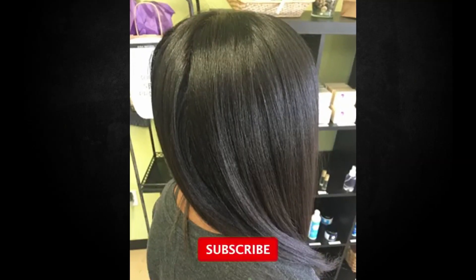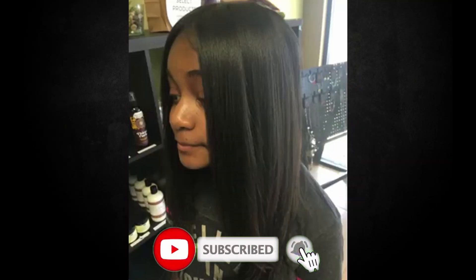I hope you enjoyed this video. Don't forget to subscribe, like, and leave any comments.